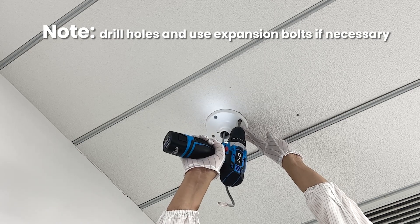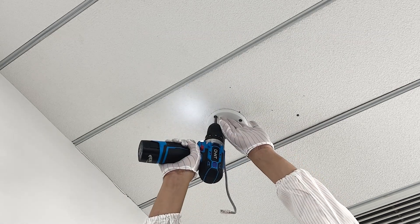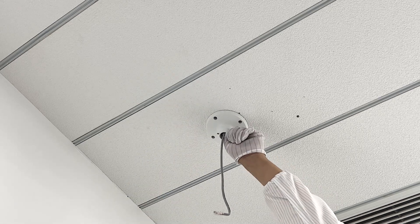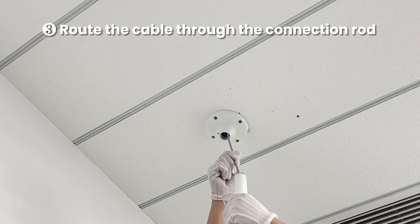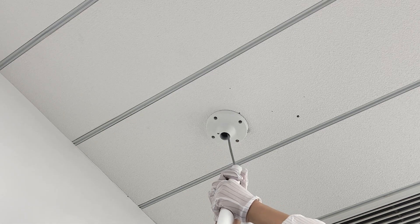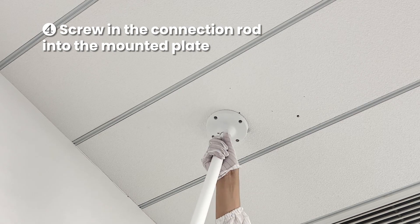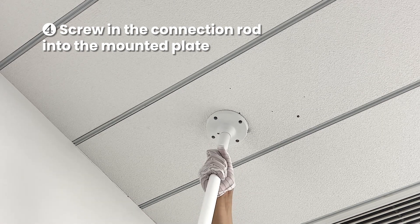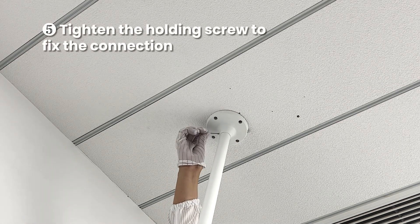Drill holes and use expansion bolts if necessary. Route the cable through the connection rod, then screw the connection rod into the mounted plate. Tighten the holding screw to fix the connection.